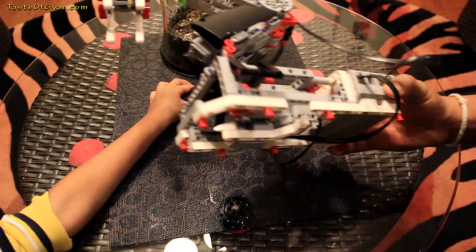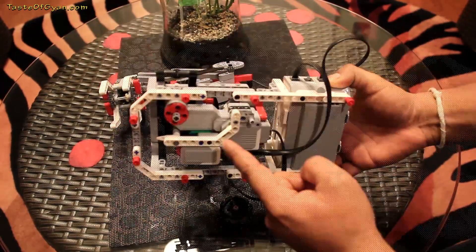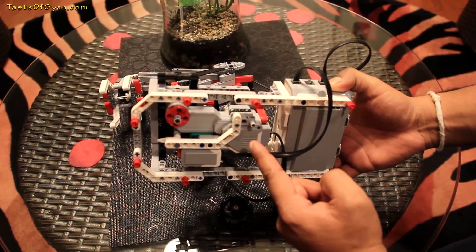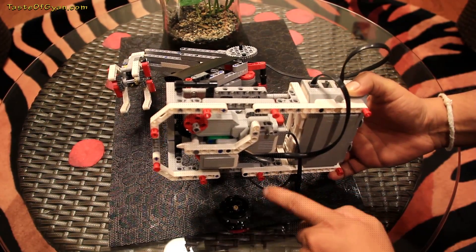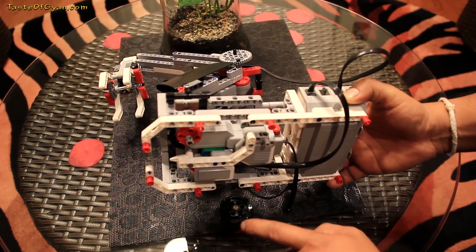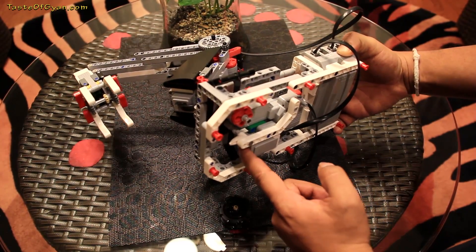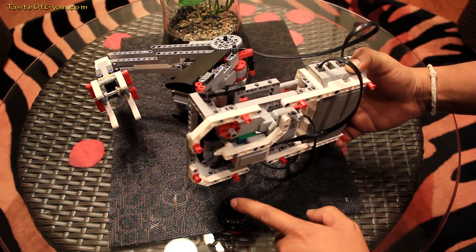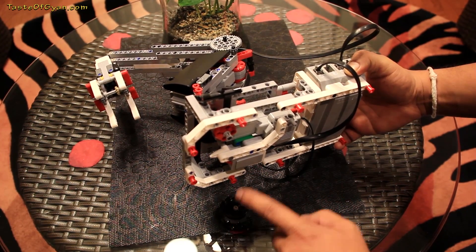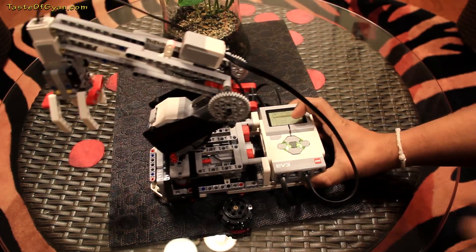There's a motor at the bottom and that is to move the arm in a clockwise and anti-clockwise direction. There's also a touch sensor here that is just to sense the movement of the robotic arm and then stop it at a certain point.